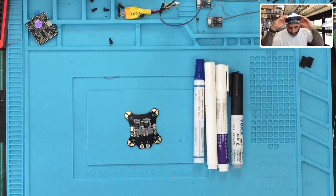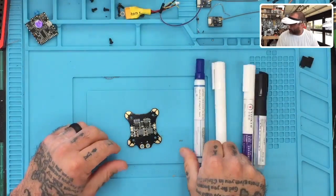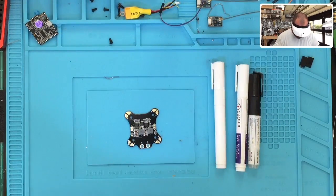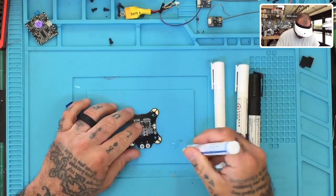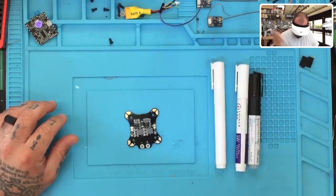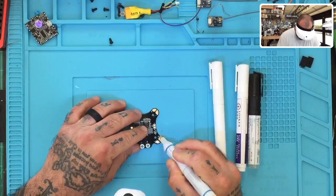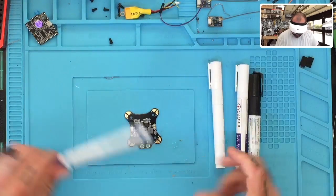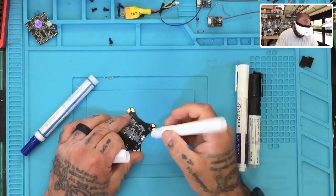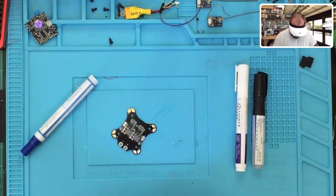Alright, here we go. We're going to go in order of these pens. First, guys — make sure you shake these up really well before using them. Let's go ahead and put the Kester on first. Then we'll go ahead and put our 951 version on, make sure it's running. Yep, okay.